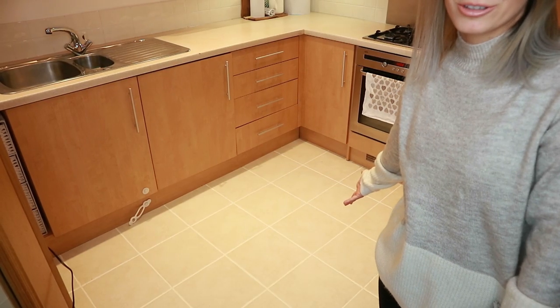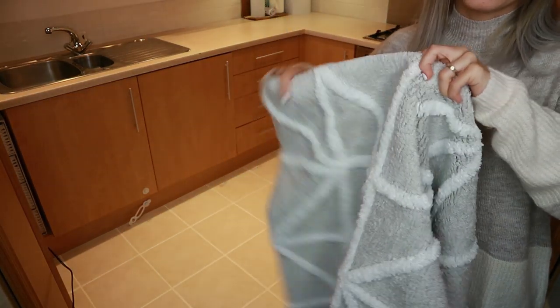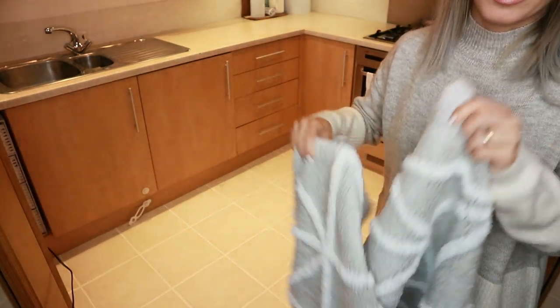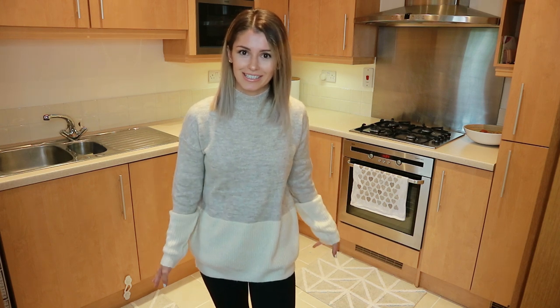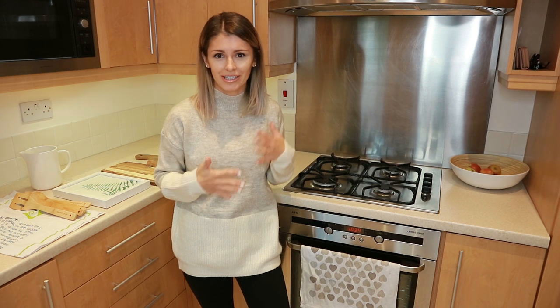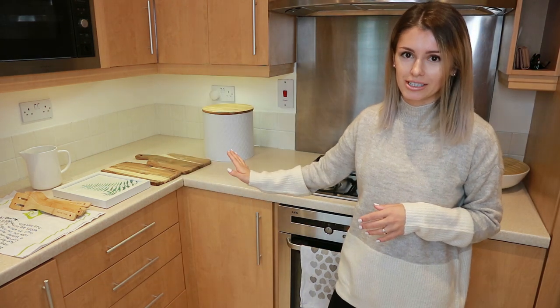This is what the kitchen floor looks like now. I got two mats — they're actually called bath mats, but they work really well in the kitchen too. I like that they're easily washed in the washing machine. These were from Wilco for about six or eight pounds each. I want to get some non-slip mats to put underneath since they can be slippery, so I'd suggest getting those as well.